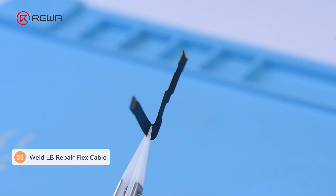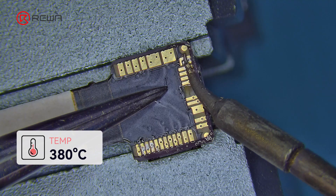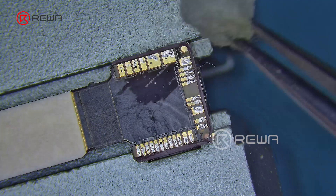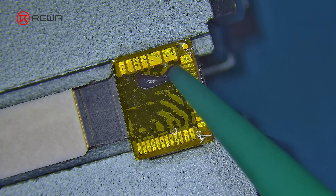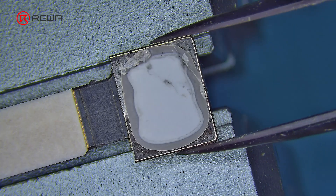Clean the pads with alcohol and then apply a small amount of paste flux. Take the LB tool repair flex cable, position it properly, and solder it with a soldering iron at 380 degrees Celsius. Ensure that pseudo soldering is avoided. Clean it with alcohol, attach the insulating tape, apply a small amount of adhesive glue, and fasten the shielding cover.